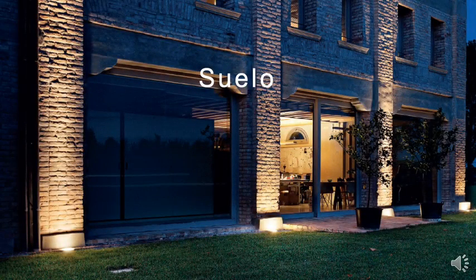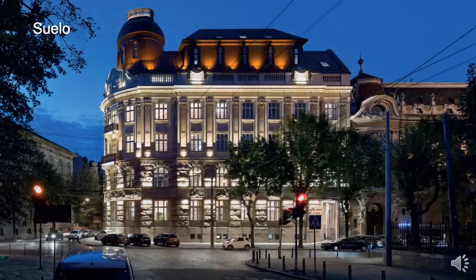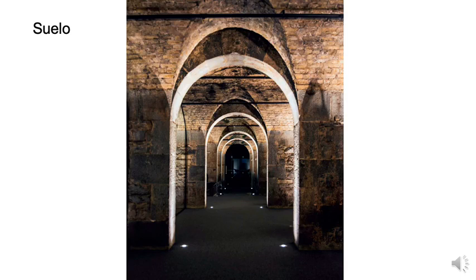Welcome to the introduction of the LineaLite Suelo. LineaLite Suelo is a family of exterior in-grade drive-over uplights which can be used to illuminate outdoor architectural elements — wall-washing facades, for example, and uplighting columns and trees.